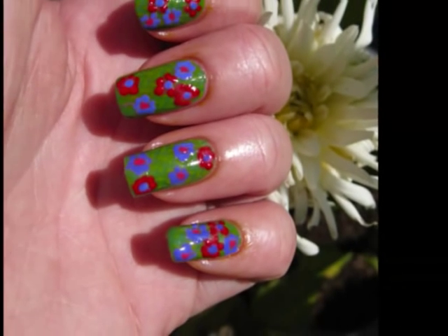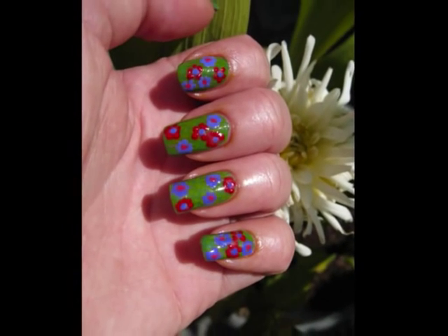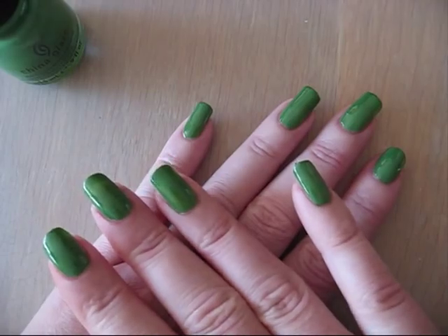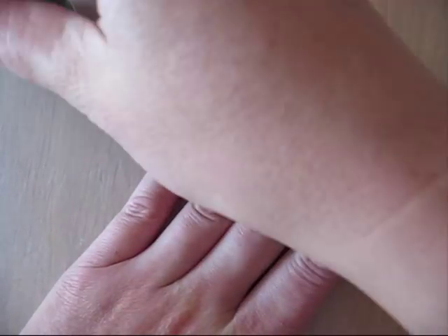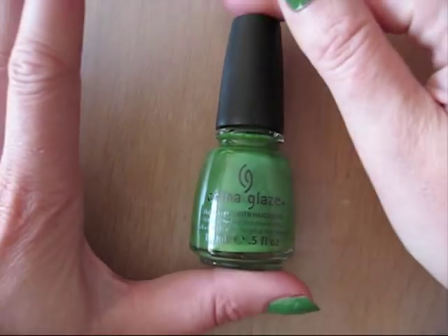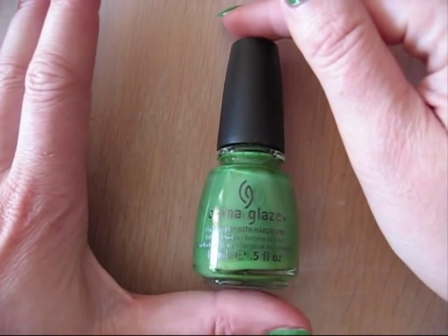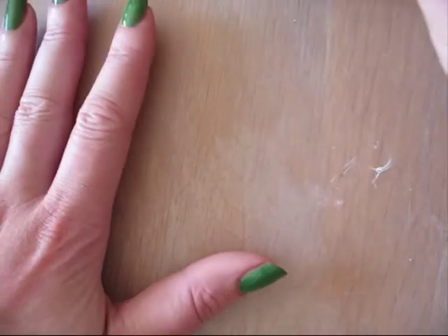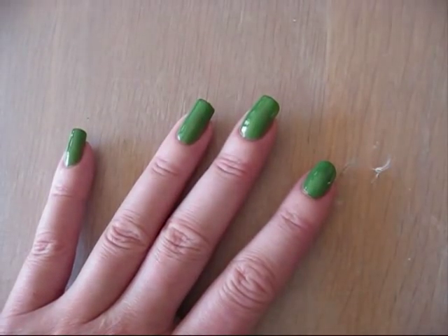Hello! Today I'm going to show you how to make these flower cardinals. I started off with a lovely green for my base color, and this is from China Clays and it's called Starboard. It's a perfect color for my nail art.